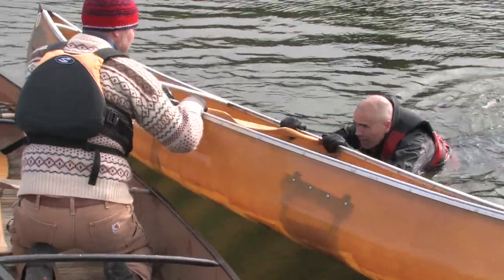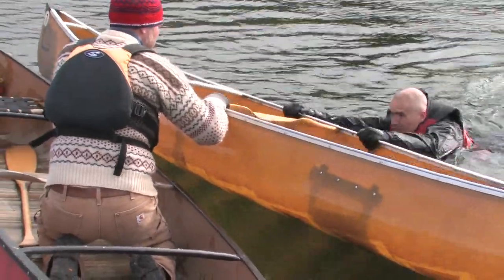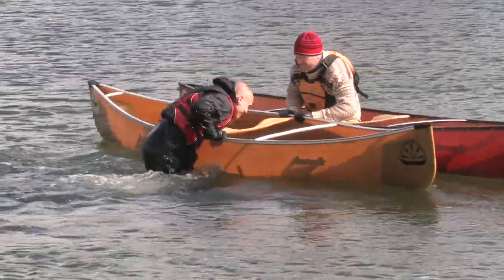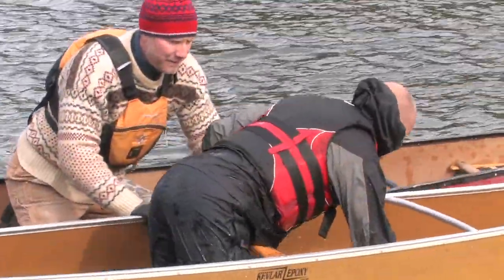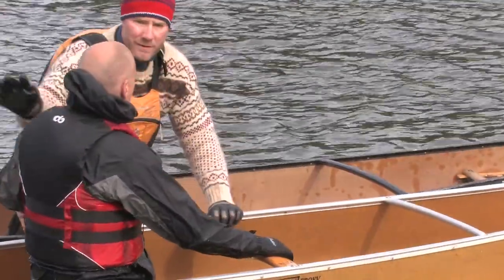The swimmer should let their legs float to the surface, then kick and pull powerfully to heave themselves back onto the boat. Once in the boat, the paddler should stay low for stability until seated again.